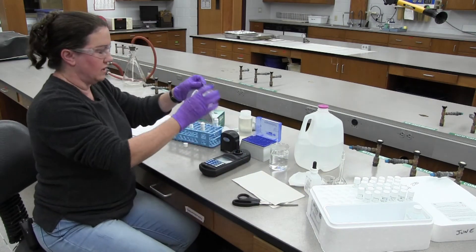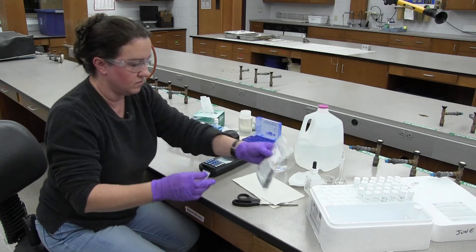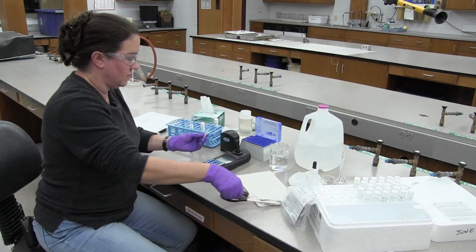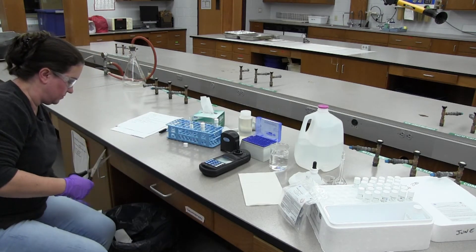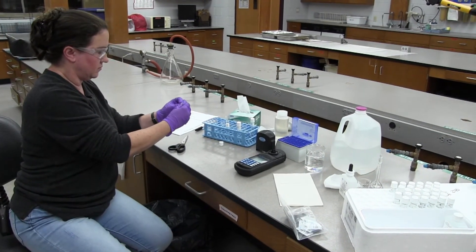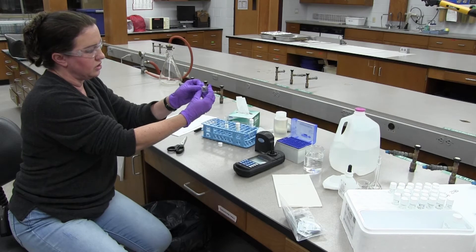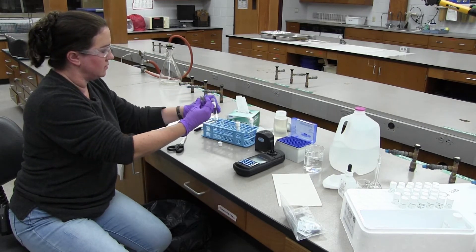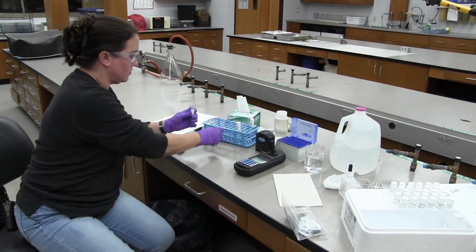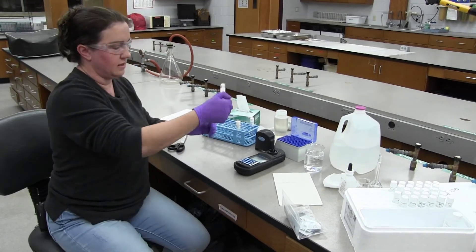I'm going to add one of my PhosVer 3 powder pillows. Let's knock all the powder to the bottom. I've opened the powder pillow and I want to push the sides in so it will open, then add it to the vial.